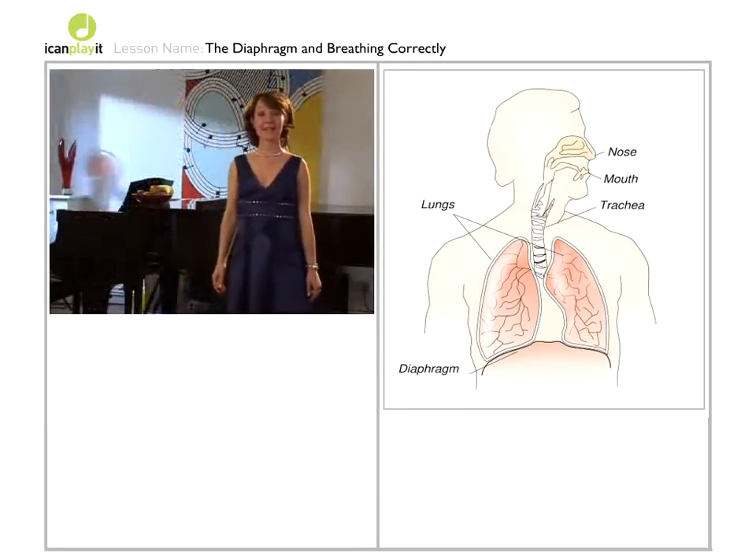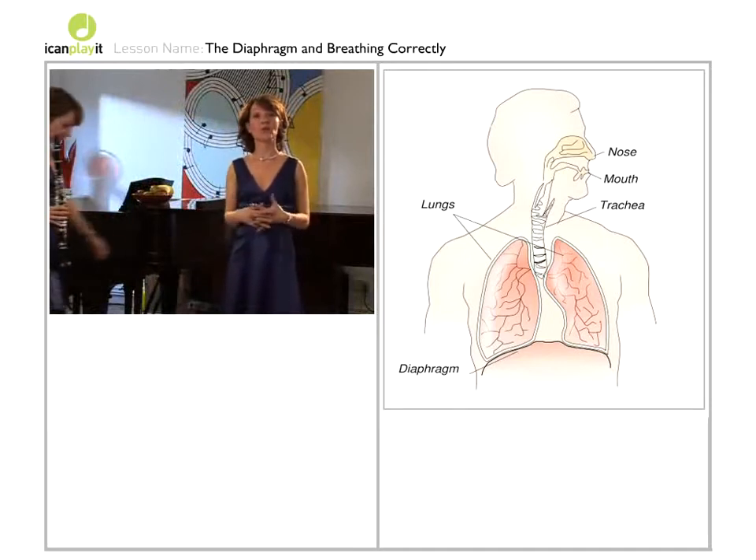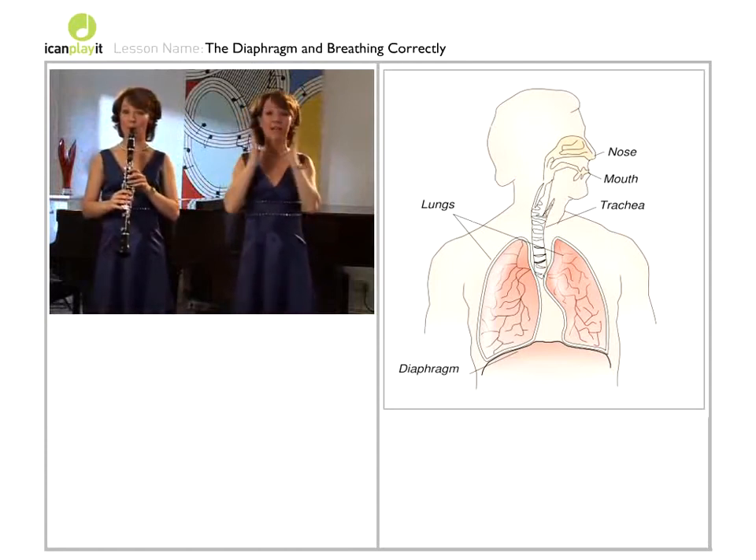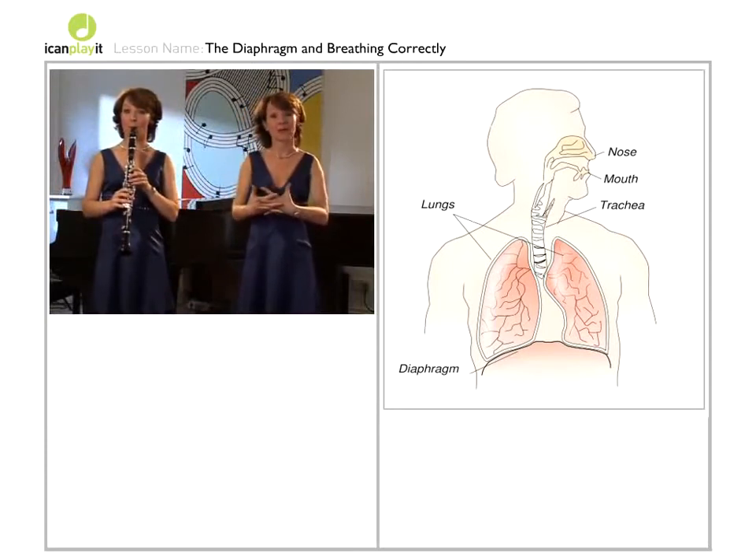An exercise you could try on the clarinet includes simply playing long notes, being aware that they come from here — not from the chest and not from the mouth.